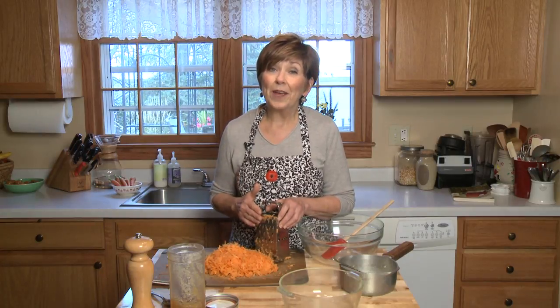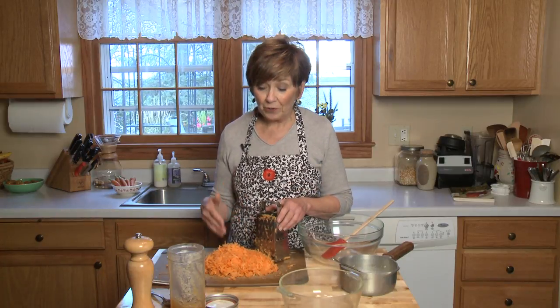And if you have a food processor with a grater disc, I say use it. I do have a food processor, but I haven't found a spot for it yet, so I grated the carrots the old-fashioned way, just with a box grater, and my arm is sore. So I say get the kids in the kitchen and help you grate the carrots.